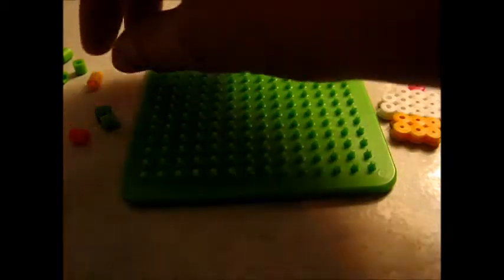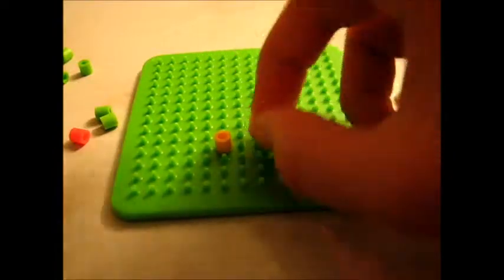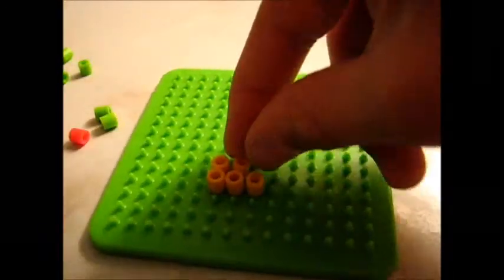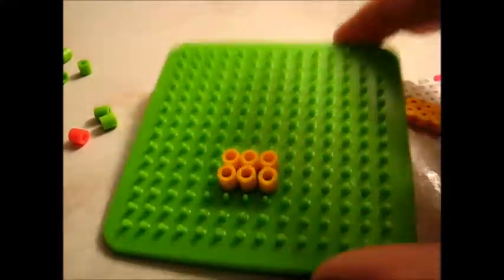First you're going to take three of your base beads — I'm using a yellowish tan color — and then take the other three and put them on another row right on top. Like this.